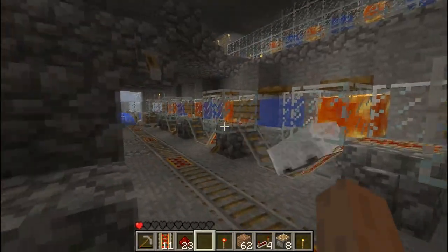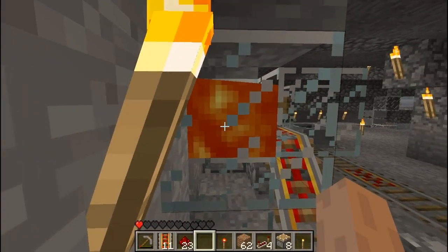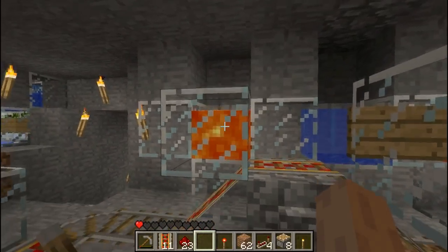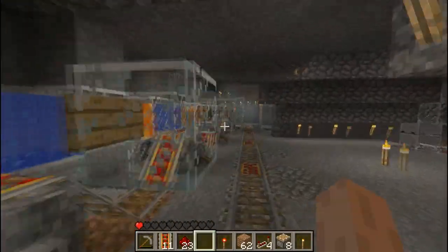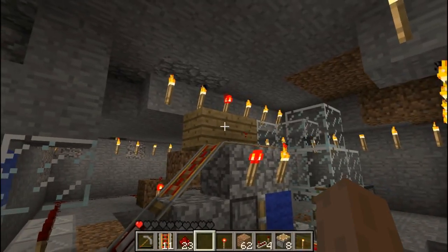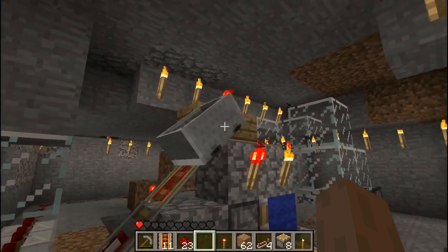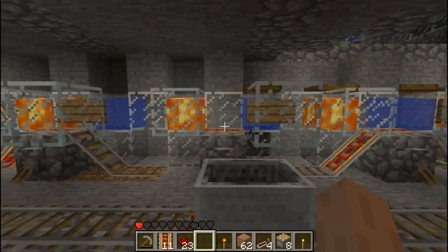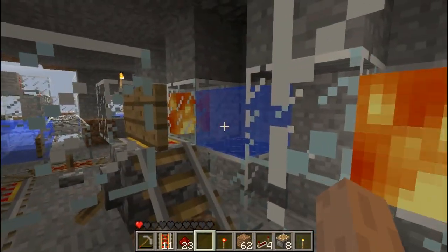This is the spider version. The lava is beside the rail because the spiders are wide and they're not tall enough to hit the lava above, so it's on the side. At the end of this, instead of having the blocks above the rail they are on the side, and they take damage rubbing across those two wooden planks. You can see where the signs are holding the water away from the rail.